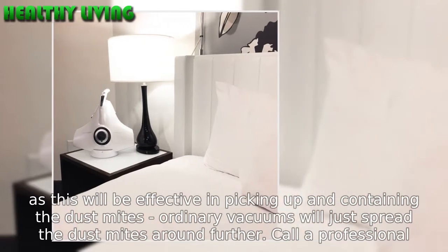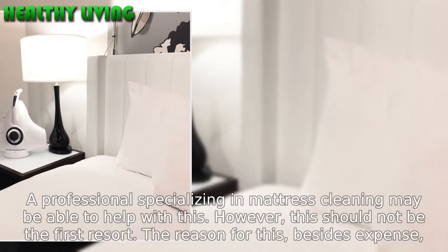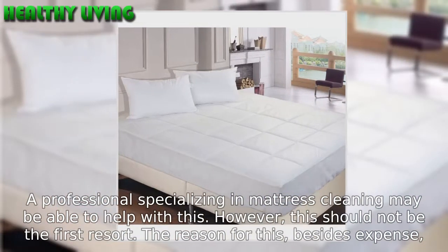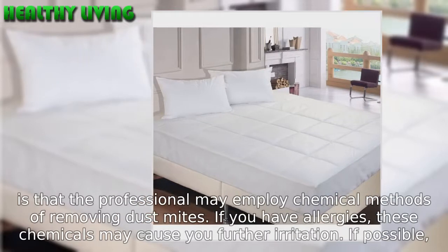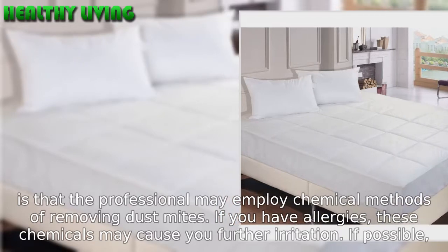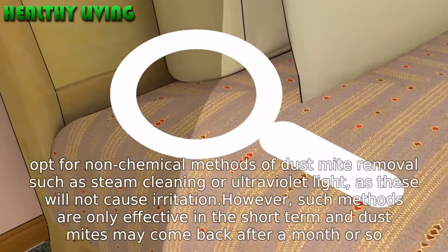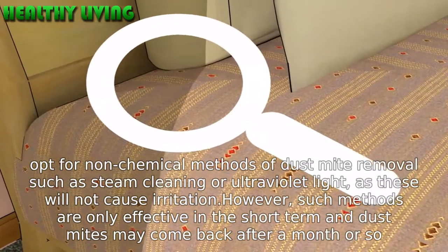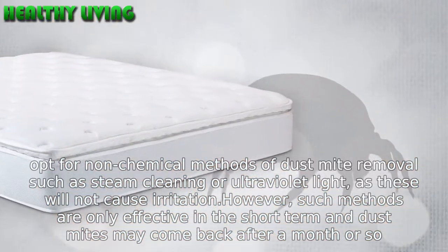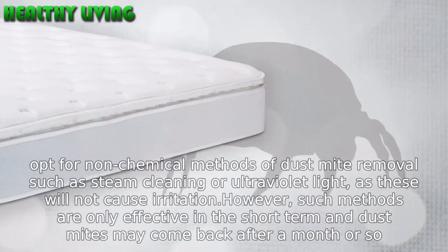Call a professional. A professional specializing in mattress cleaning may be able to help with this. However, this should not be the first resort. Besides expense, the professional may employ chemical methods of removing dust mites. If you have allergies, these chemicals may cause you further irritation. If possible, opt for non-chemical methods of dust mite removal such as steam cleaning or ultraviolet light, as these will not cause irritation. However, such methods are only effective in the short term and dust mites may come back after a month or so.